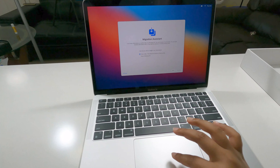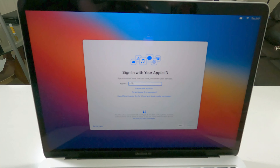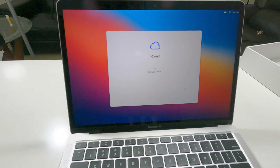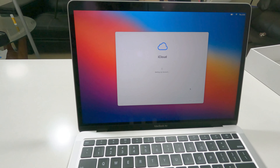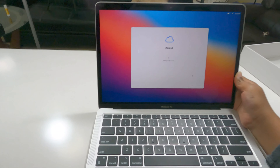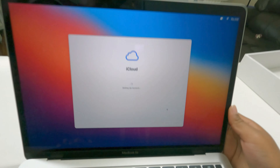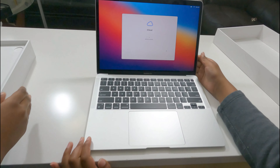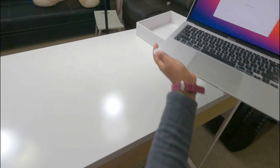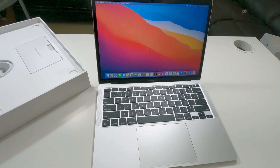Okay, migration assistant — what do you want to do? Now time to set up Apple iCloud. So I just completed setting up my account. It's still setting up, so I think I'm going to set this aside and get onto the accessories. I think it's going to take some time, so let's move it aside. Finally, I finished setting up my laptop.